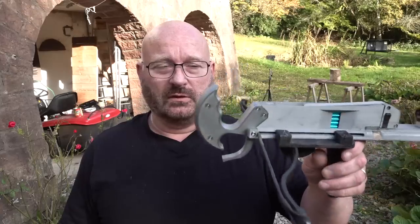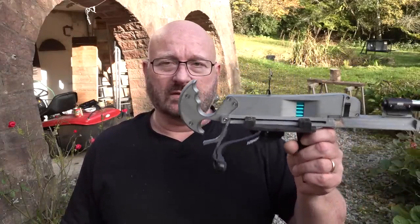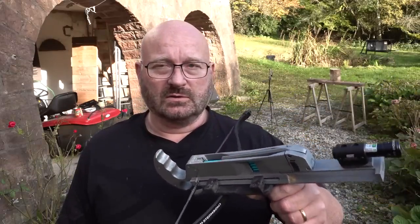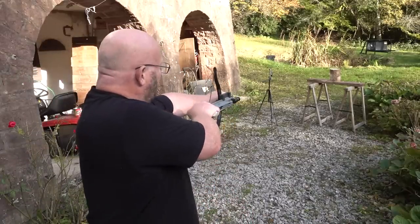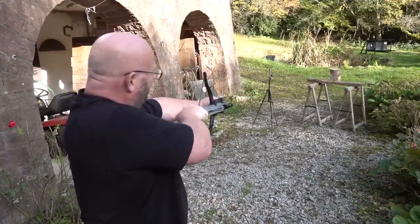I actually think it's a great concept because this has so much more power than the rubber-based version, and still it's absolutely controllable. It's small, it's legal, you can attach a laser. It's great for shooting fun with the field tips, but it's also a very lethal weapon if you load it with broadheads. And one thing it is for sure — a lot of fun. I hope that you like it. Thanks and bye!